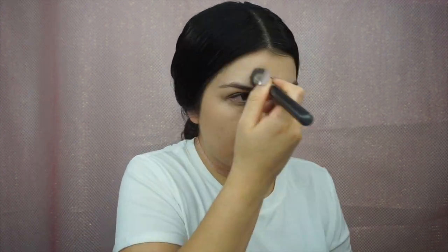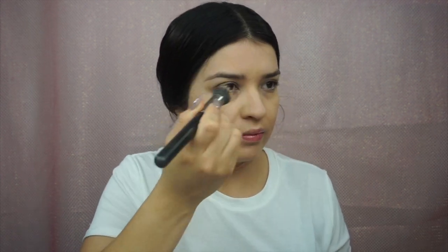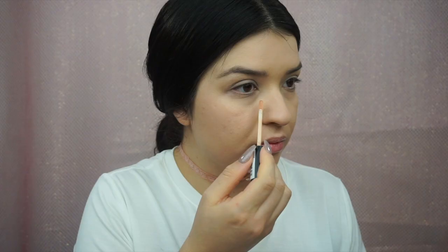I do have a lot of acne scars and redness in my skin, so I love this because it makes my skin look beautiful. I'm going to blend it out with a MAC 130 brush. Now to add extra brightness throughout my face, I'm going to highlight my under eyes, chin, cupid's bow, nose, and forehead with the NYX HD concealer number two in the color Fair, then blend it out with a beauty blender.